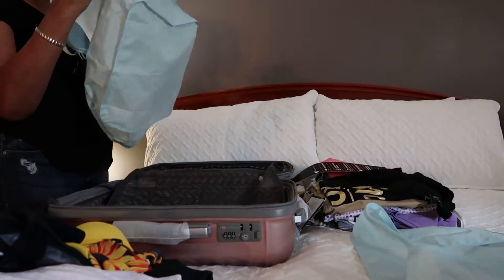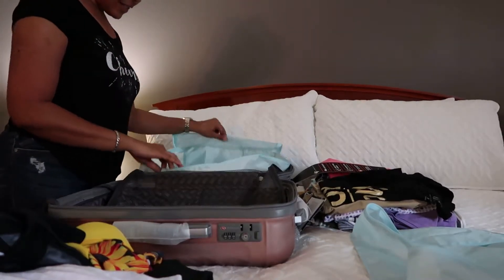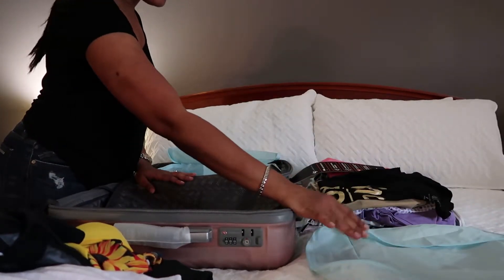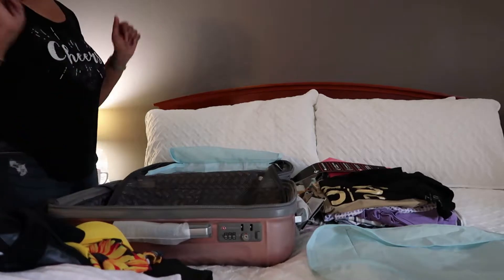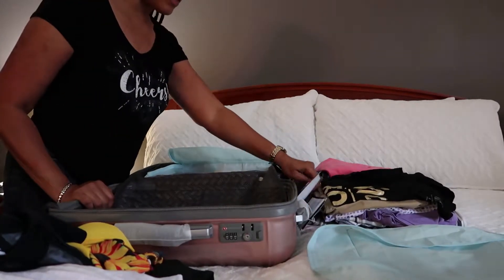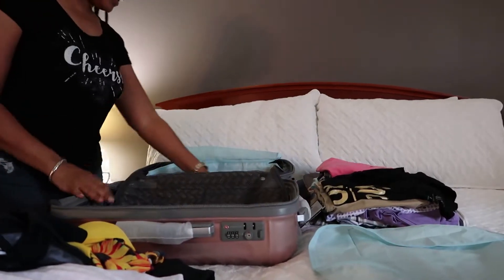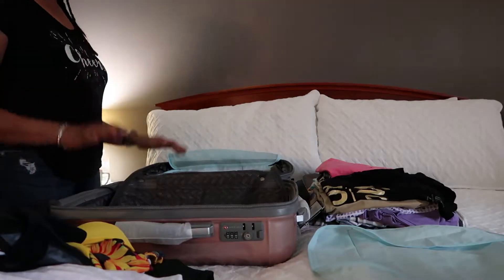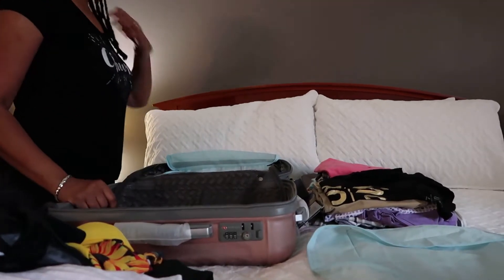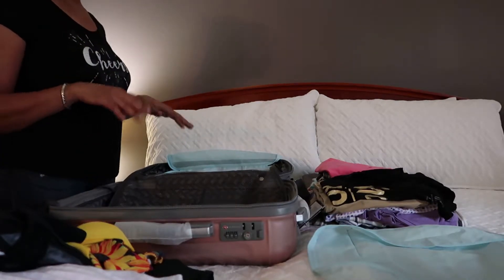I'm gonna try to fit all of my clothes in one packing cube, and then fit all my swimsuits, undergarments, and things of that sort in the other one. I'm going to take the tags off everything, but I just wanted to get this done because I'm running out of time. I'm going to be there for five nights, so I'm packing clothes for five nights.